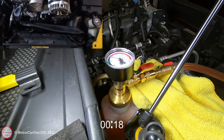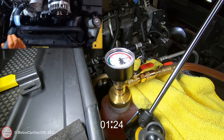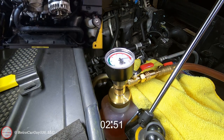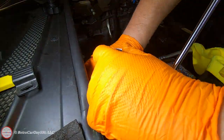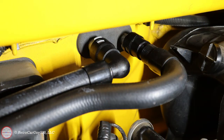Now that the surge tank is reinstalled and all the heater core hoses have been reconnected, make sure you check your system for leaks and refill the system. Use your favorite approach to do so — this example uses the Airlift vacuum leak checker and quick fill tool from my cooling system refresh video. Check the description section for a link to that video.